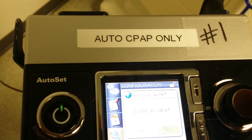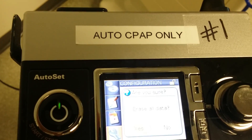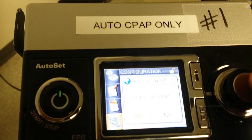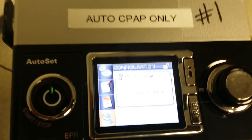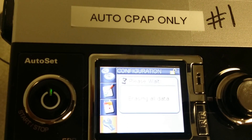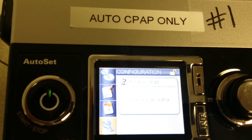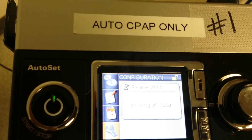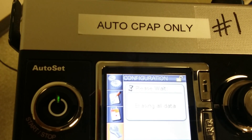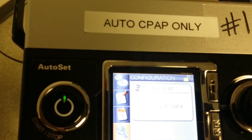It's going to ask 'erase all data' and you want to say yes. Turn the click dial until you see yes, then click to accept that. Now it says it's erasing all data — this is erasing all the information from the previous patient. Just wait until it's all done; it doesn't take too long depending on how much data is on there.